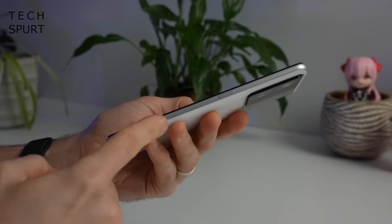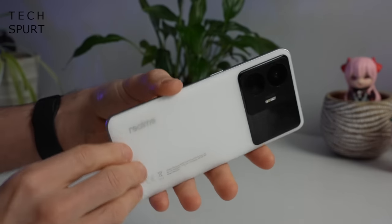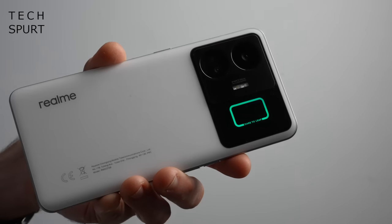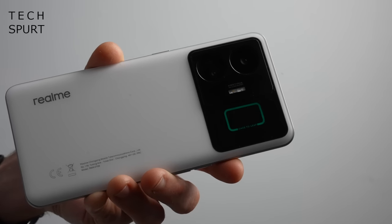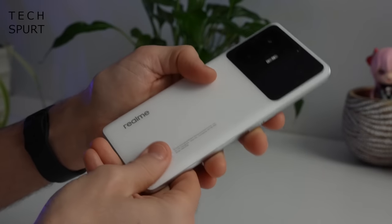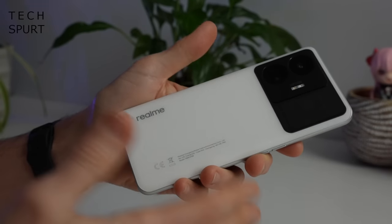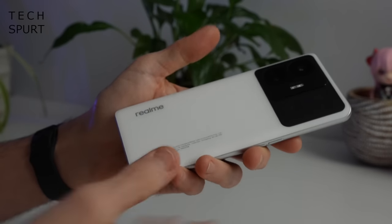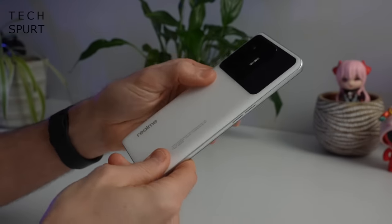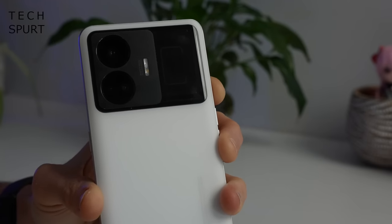It is sadly a plastic frame here on the Realme GT3 — a bit of a cost-cutting measure in order to get that price as low as possible. But around back we've got AG glass with a matte finish, it's lightly textured and so far doing an absolutely bang-up job of repelling fingerprints and greasiness. I've been smashing my way through buckets of oily tapas these last few days and absolutely no signs of the effect of that on it, although sadly the same can't be said for the glossy section up top.